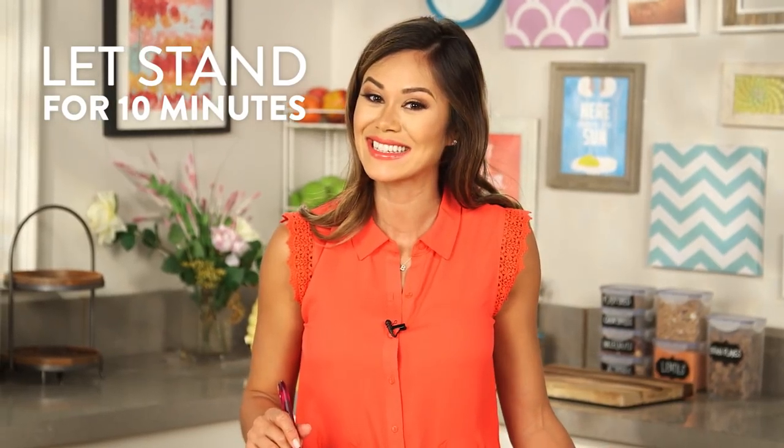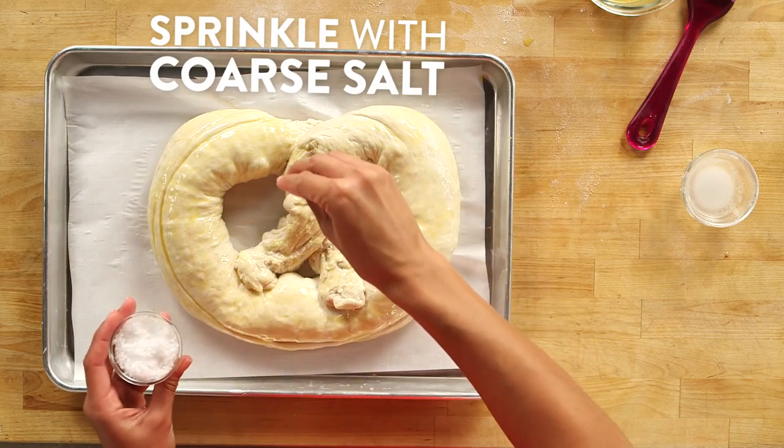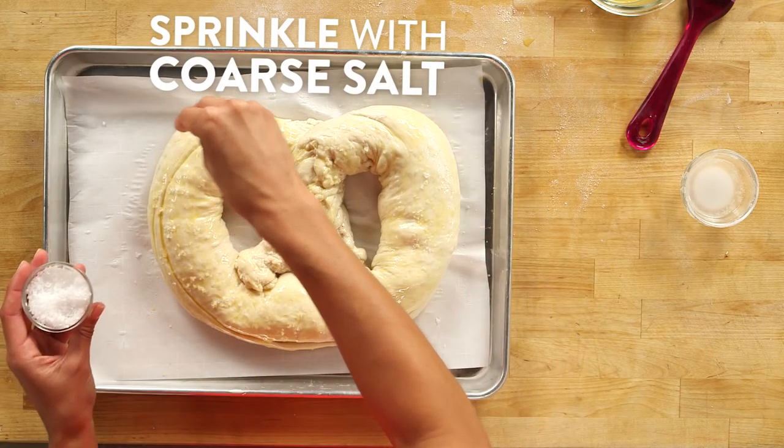At this point, we're just going to let this rise for about 10 minutes. Now we can brush the top of our pretzel with one beaten egg. This egg wash is really going to make sure that the pretzel is a nice golden brown, and it helps the salt stick. Now I'm just going to pop this in the oven for 30 to 35 minutes, or until the top is golden brown and the pretzel is baked through.